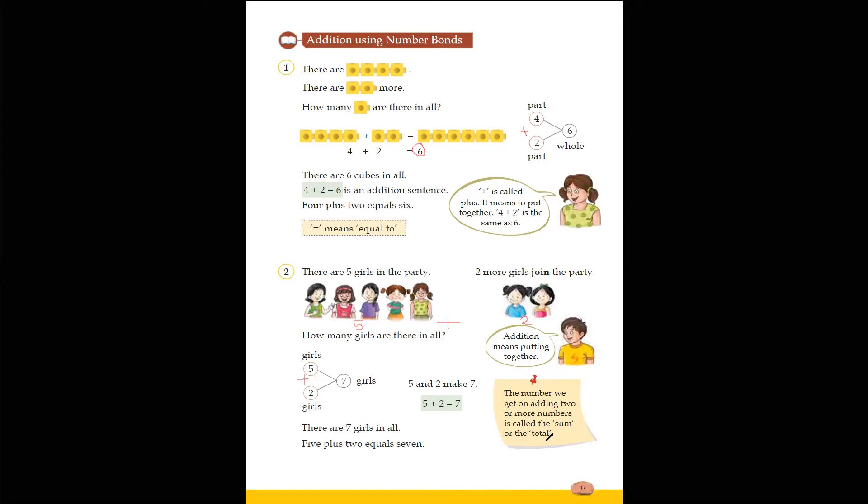Clear children? I hope you understood the concept of addition. Today we have learned about addition — the basics of what addition is. In our next class we will learn more about addition and different ways to add numbers. Till then, practice whatever we have learned today. Okay children, take care. Bye-bye.